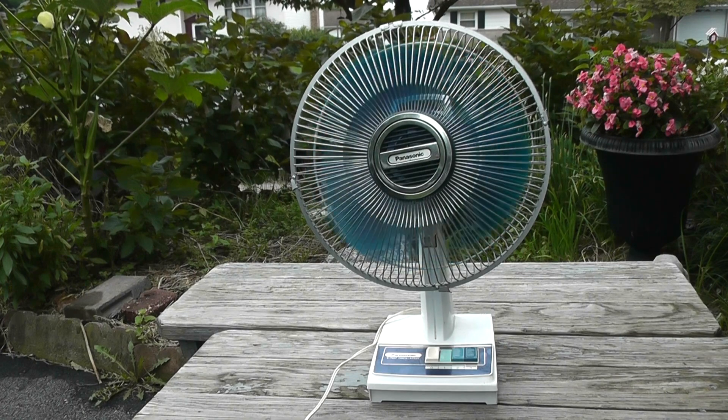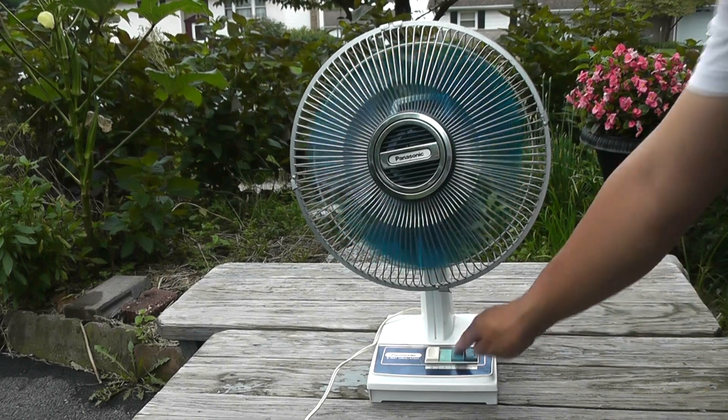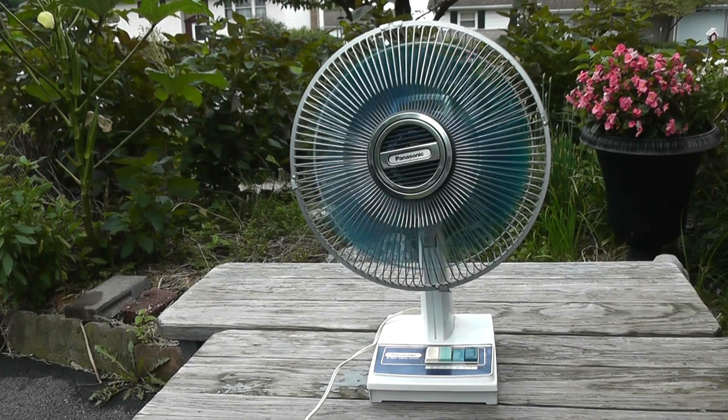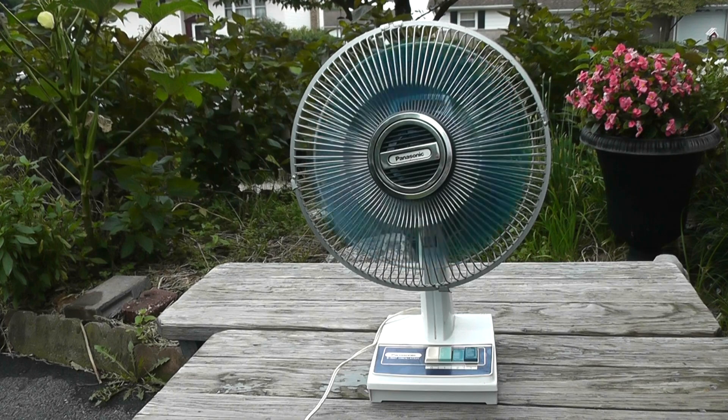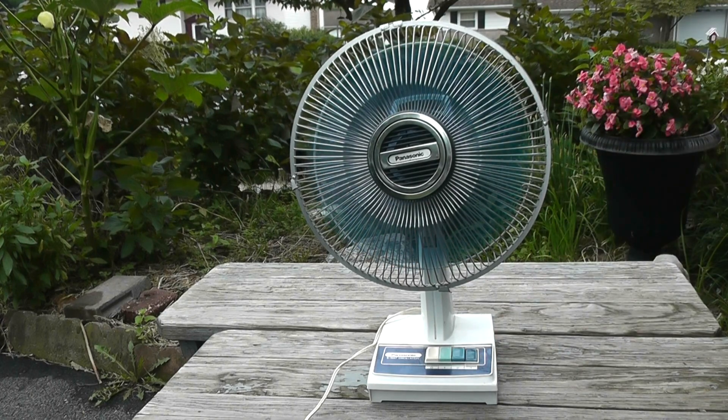This fan definitely needs some oil because of how slow it's starting, and I'll show a video of myself oiling the motor of this fan too. This fan is really quite like every other Panasonic fan.